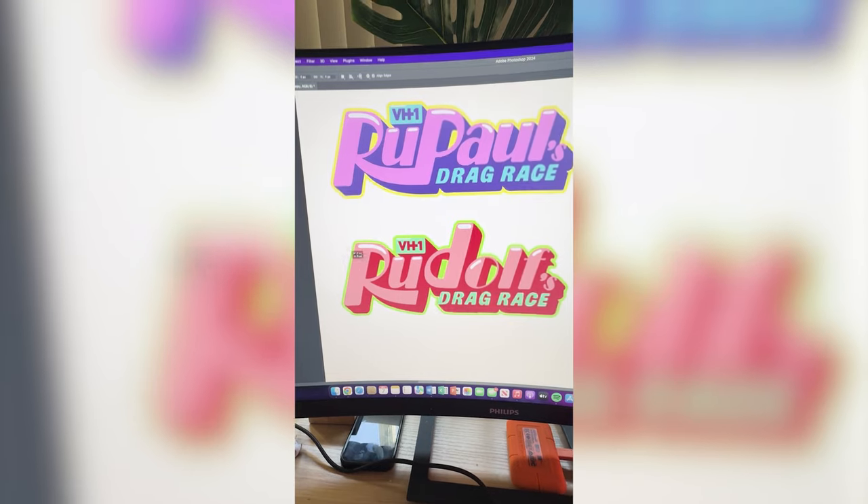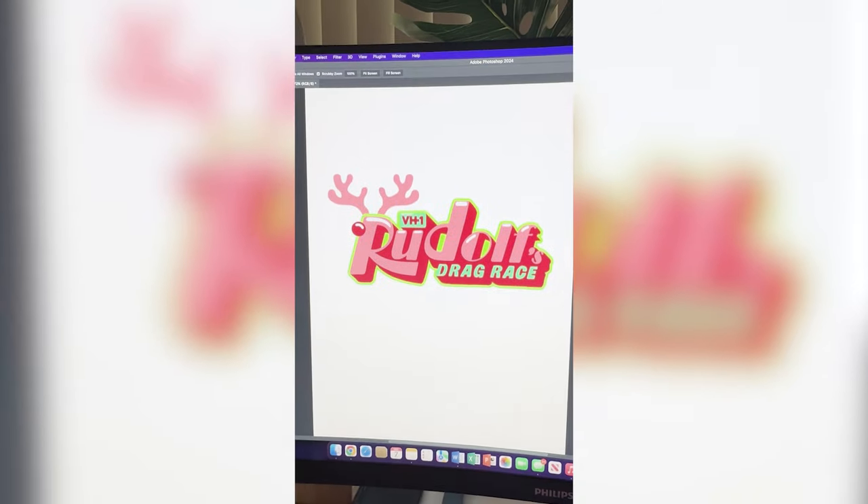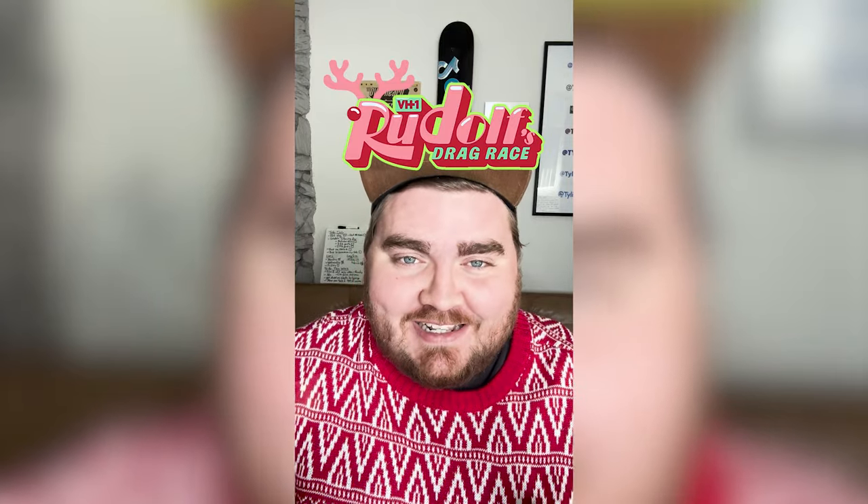I've got it all done. Now I'm gonna change the colors to make it a little more Christmassy. I've got that done. Last I want to add a little Rudolph nose and antlers, and here is the final result. I love how this one turned out. The name is so funny, the color combination and the little Rudolph — it's just perfect. Let me know what you think about it in the comments.